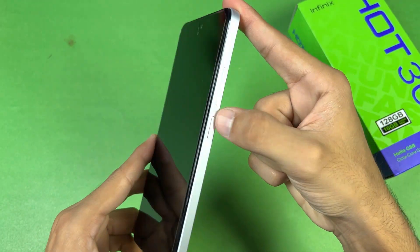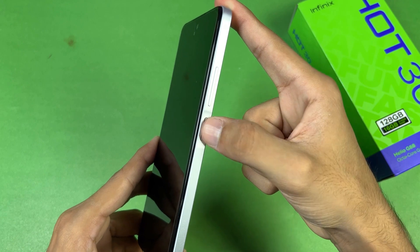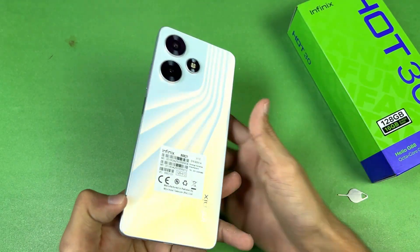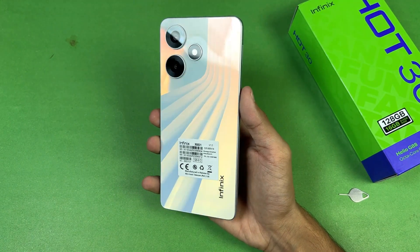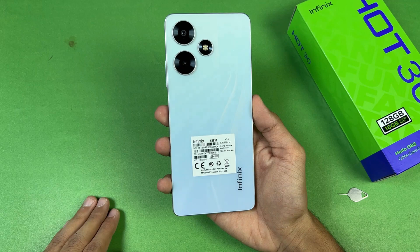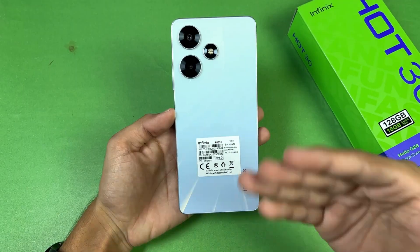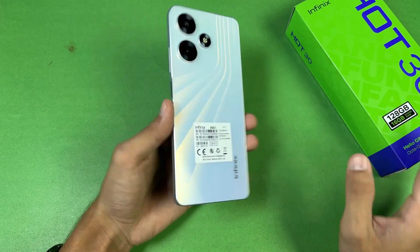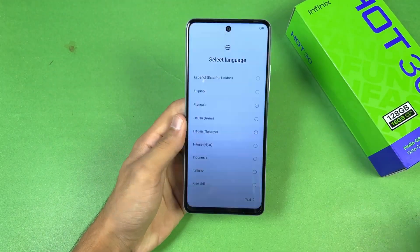On the top there's a rubber seal but no noise-cancellation microphone. The volume rocker and power button are on the right-hand side, and the power button also houses the fingerprint scanner. The frame is completely flat. On the back we have a glossy finish, but I don't see fingerprints on this white color, which looks very nice. The design language is inspired by iPhones.